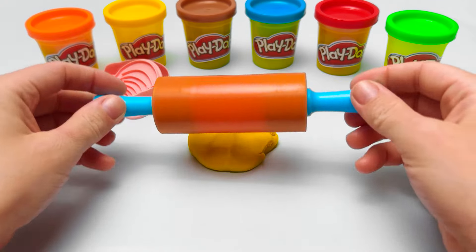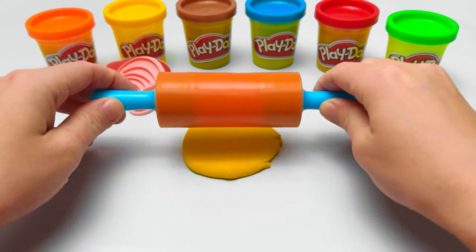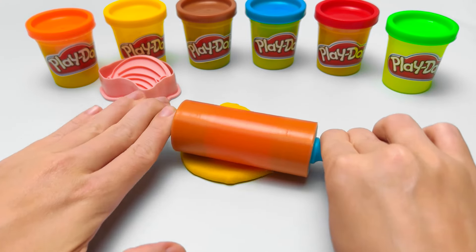This rolling pin will make it nice and flat. Bananas are sweet and yummy. I think they're my favorite fruit. What's yours? Sounds great!